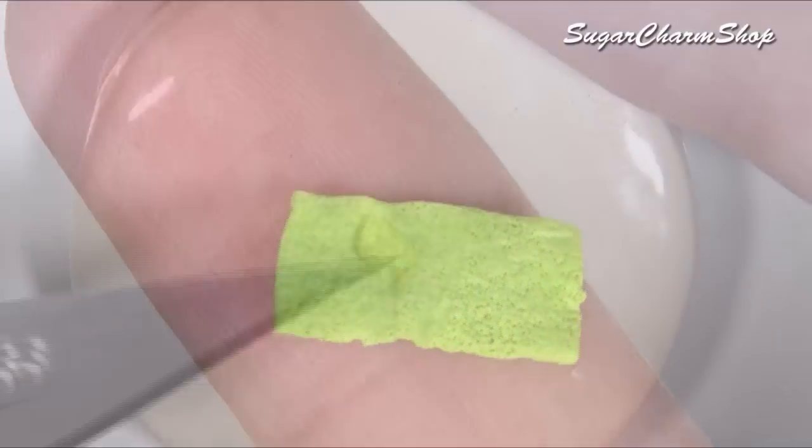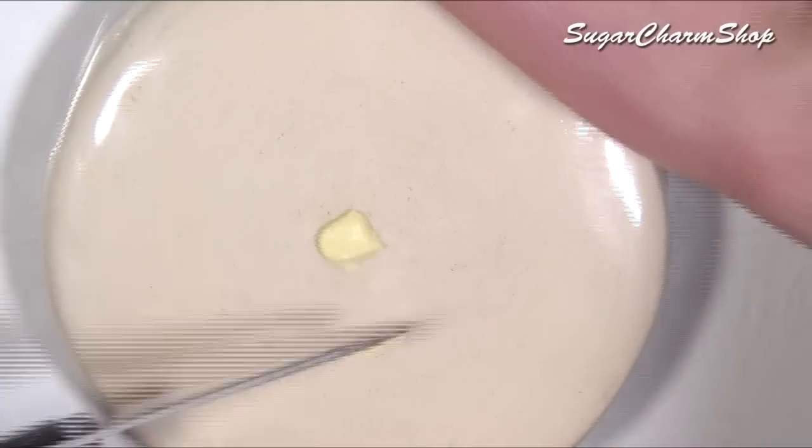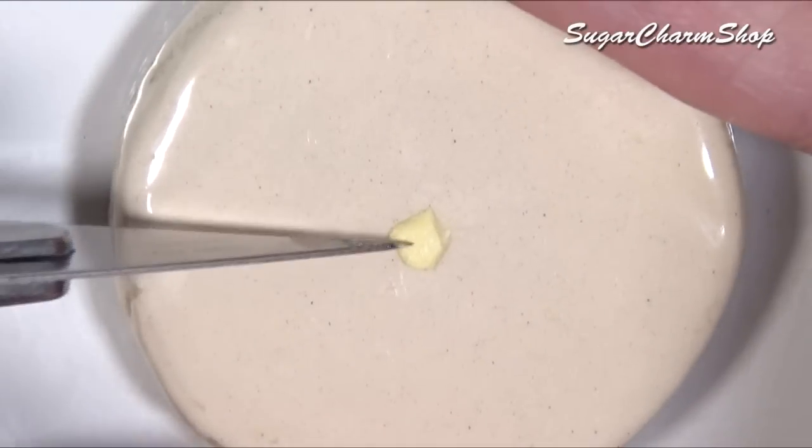And just to make the sand look less empty, I also added some starfish and some shells.